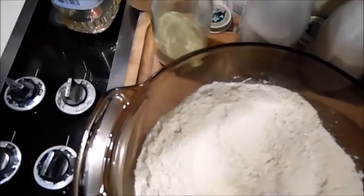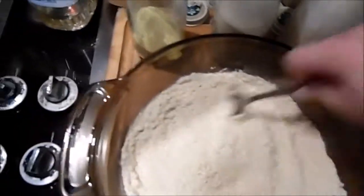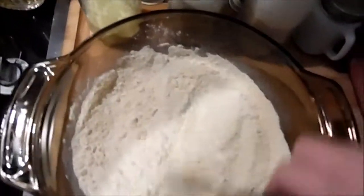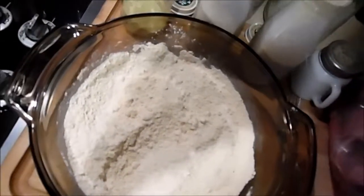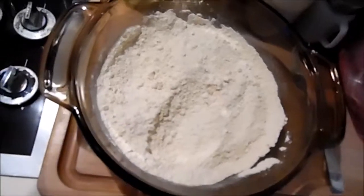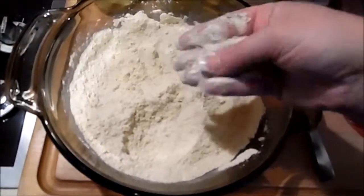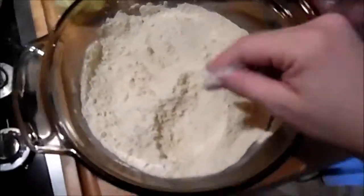This is how I bread my fish — just with this mixture right here, super simple. Sometimes I use cornmeal mix, but I find if I put flour in it, it burns faster. So I don't use any kind of flour, just the cornmeal on its own. You can feel it — or if you want, you can just try it. It's going to taste like cornmeal and spices.